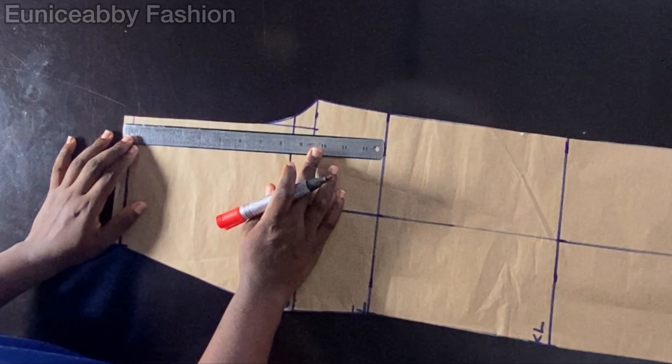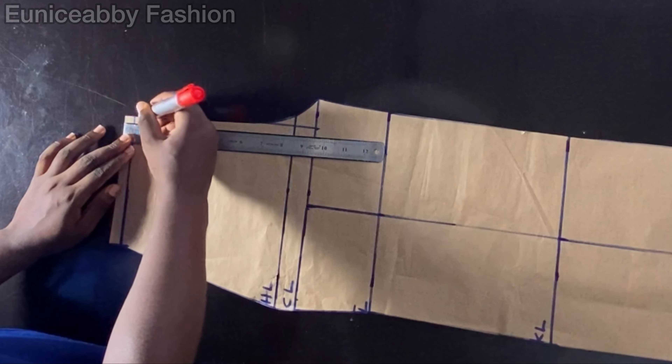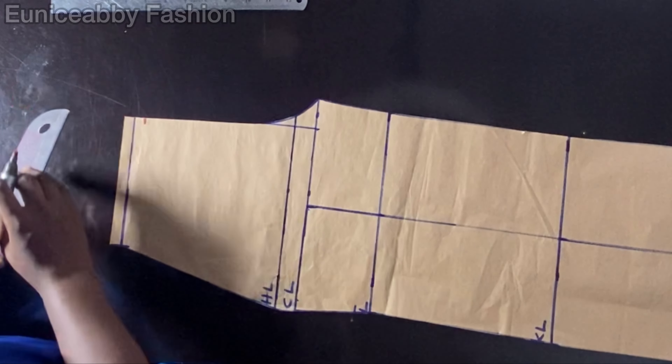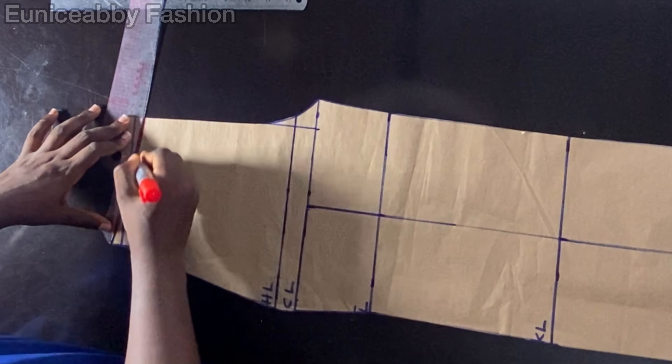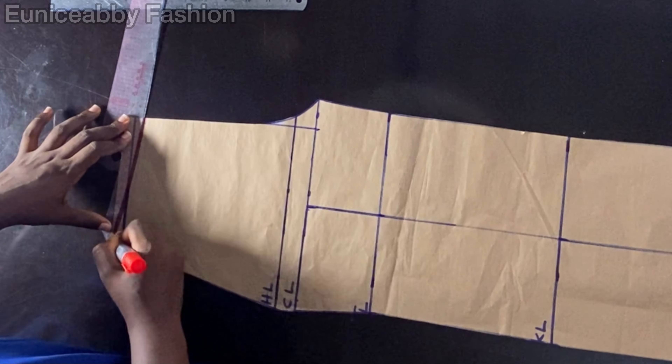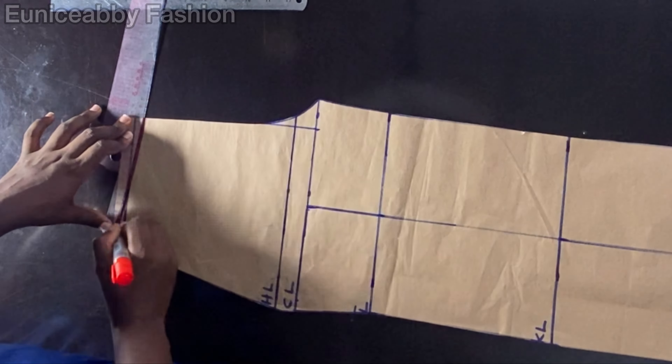There's one more thing we need to do to give our crotch area a relaxed fit: go down from that point by one inch and connect to the side seam area, just as shown. This is something I should have done in my last trouser tutorial but didn't — the trouser still came out nice, but it is important to do this. We will be cutting this out later.